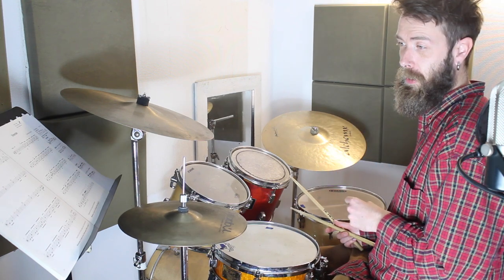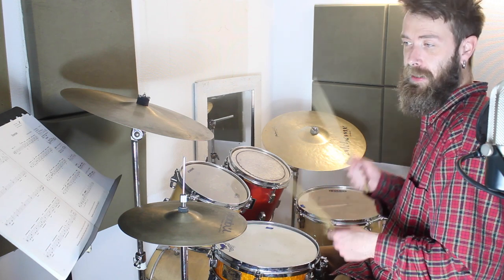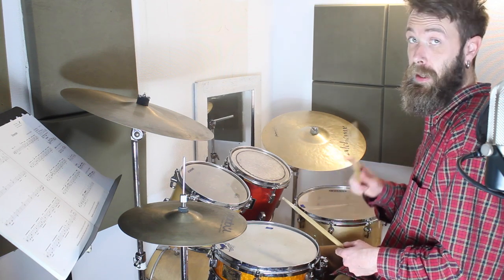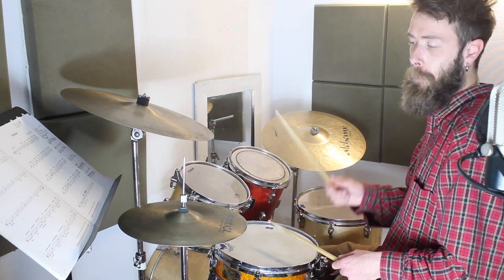Now on the next line of Belfast to Peru we're back onto the quavers on the hi-hat. We've got bass, bass, snare, and bass, bass, snare, and bass, bass, snare, crash, snare. Listen to that bit again: bass, bass, snare, crash, snare, and bass, bass, snare, and bass, bass, snare, hi-hat pedal.